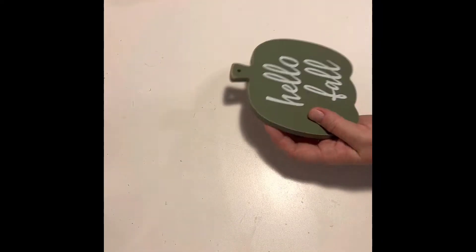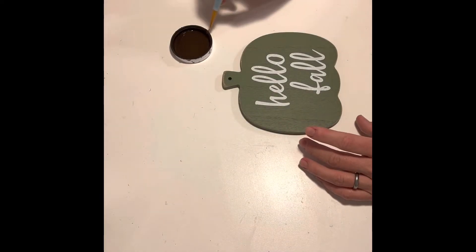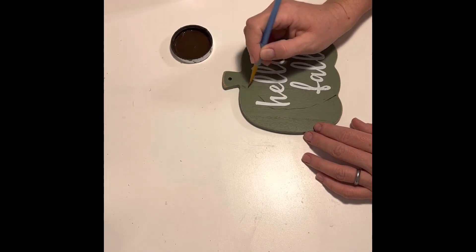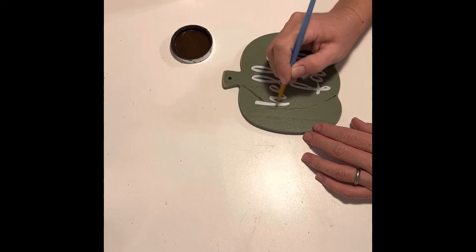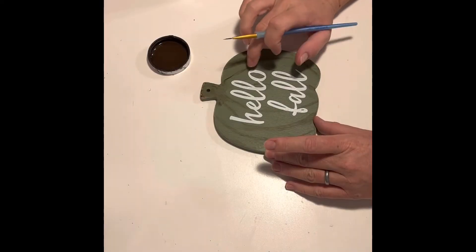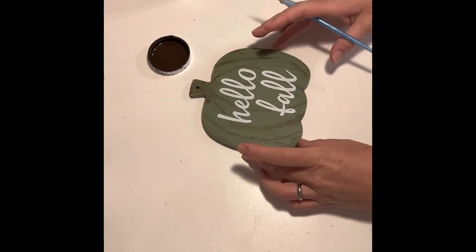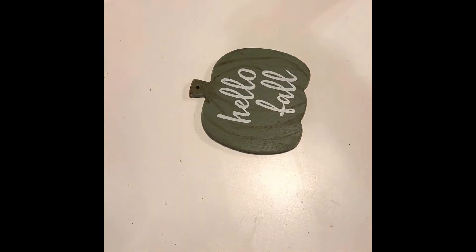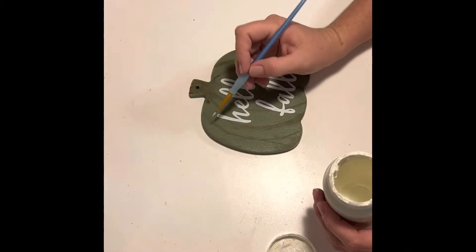I started off by removing the jute hanger, then taking a small art brush, I just added some lines throughout the entire pumpkin and rubbed my finger over them to smudge it out. To add a little highlight, I used Waverly Chalk Paint in the color Plaster and just hit random spots on the pumpkin and let that dry.